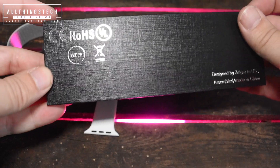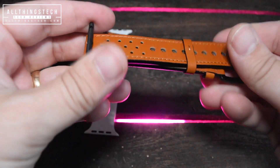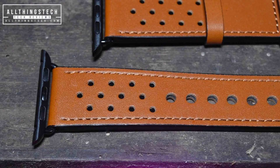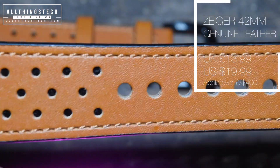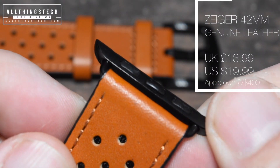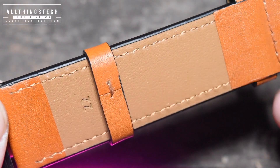We've literally just searched by the most popular bands out there at the moment, and we've got two. We've gone for one which is a sport style, and the other which is the leather one. The first one we're looking at is from Ziga — it's a 42mm strap. Its UK price is £13.99, its US price is $19.99, and the cheapest leather strap I could find on Apple was over £400 or $400.